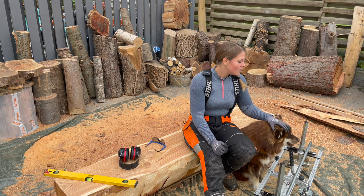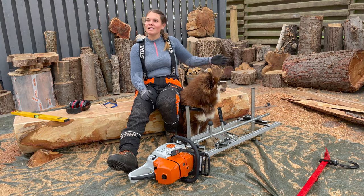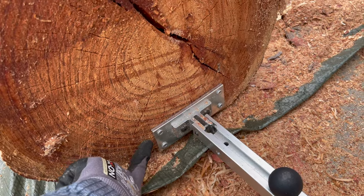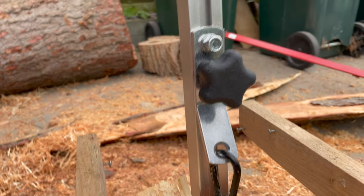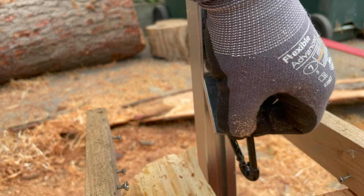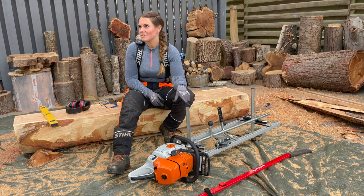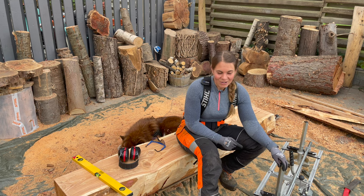Everything is just pretty much plug and play. For the winch I've got a system — I'll show you in the video. Back here this is for the winch, so I've attached that directly to the wood here. This is just a small separator and you can move this up and down according to what you're milling. You attach this to the winch and that's where it pulls.